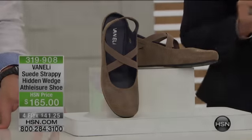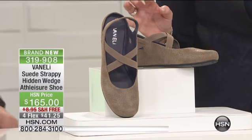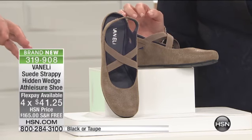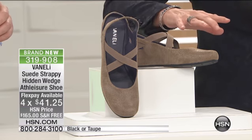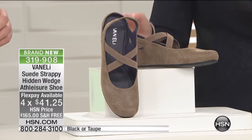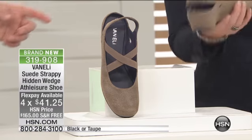One more shoe that we need to get to in the hour. They're also brand new, $165. Aren't these darling? This is sort of that ballet flat with style, with a little bit more room, with a little wedge, a little lift to it.